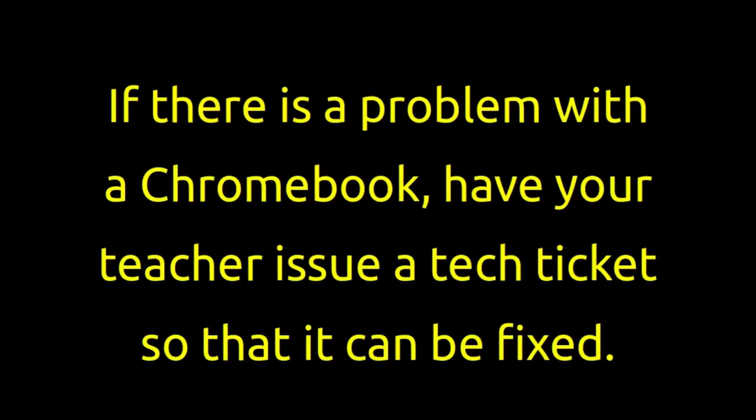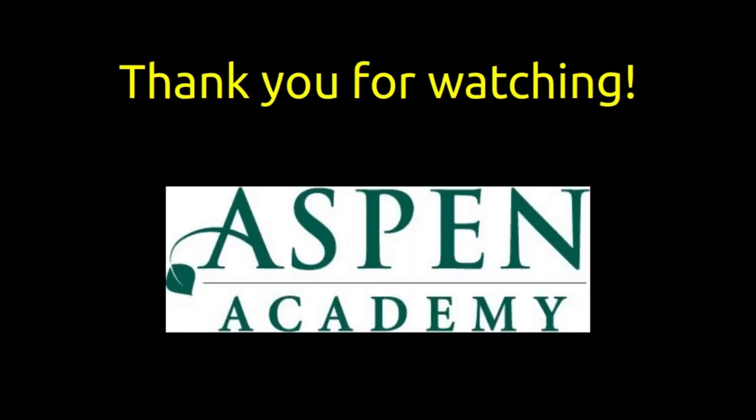If there is a problem with the Chromebook, have your teacher issue a tech ticket so that it can be fixed. Thank you for watching.